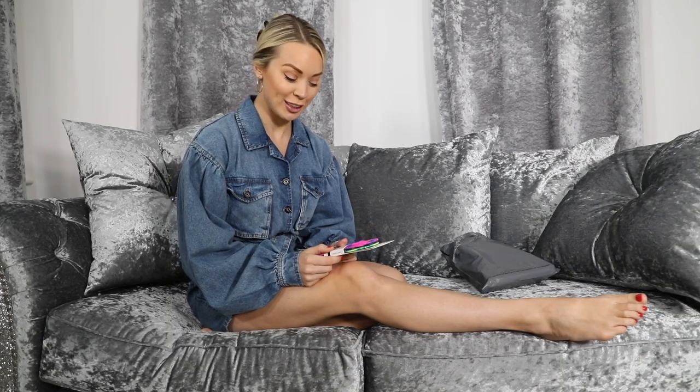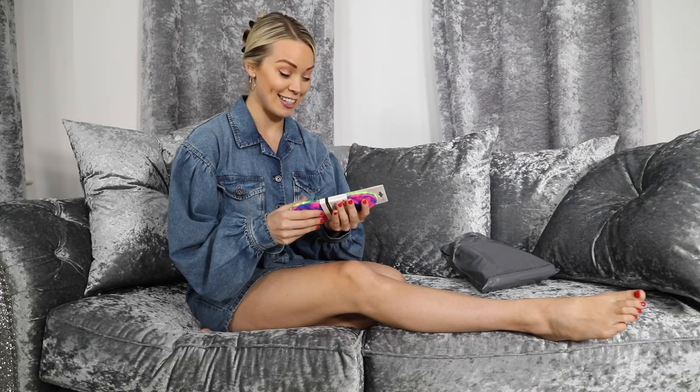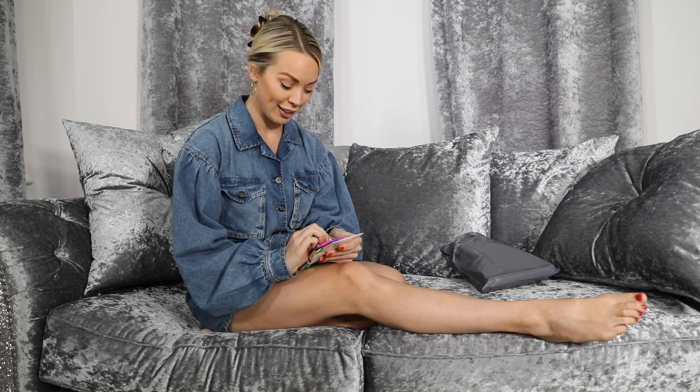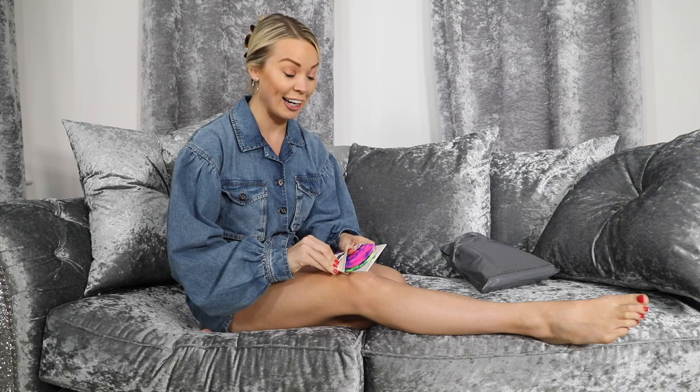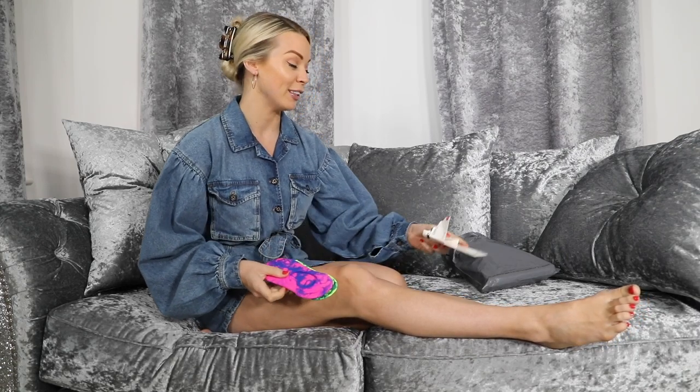First of all, let's put the socks on my little tootsies. Decisions, decisions, decisions — which colour should I wear underneath my trainers today? I know you are all enthralled to be here on my YouTube video. Don't pretend like you're not. I'm feeling extremely quirky today, so we're going with these.